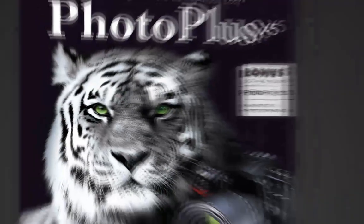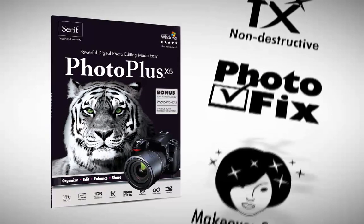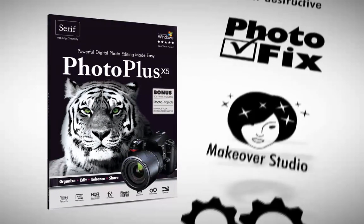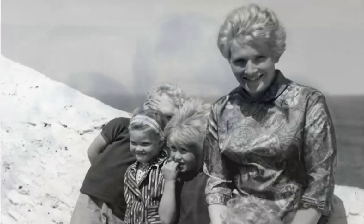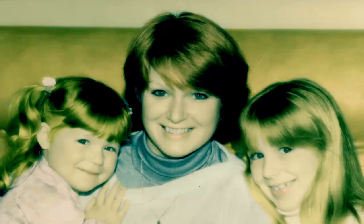Powerful repair tools. With PhotoPlus X5 you can transform an old and damaged photograph and restore your memories with ease. Intelligent and powerful technology allows you to remove scratches and tears and even recolor an image to bring it back to life.